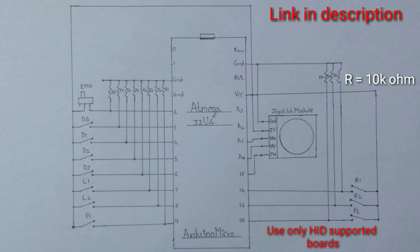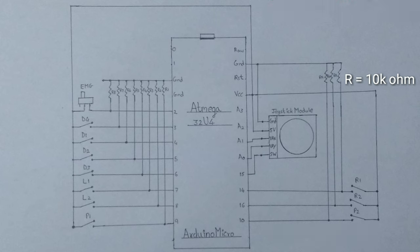A link to download this circuit will be provided in the description. The connections are quite simple. All the push buttons and limit switches are connected in the pull-down configuration, whereas the joystick module is connected to the analog pins.